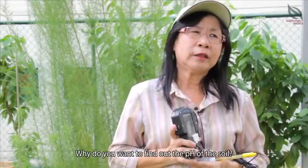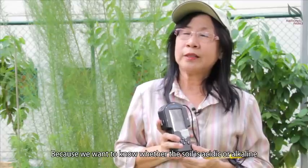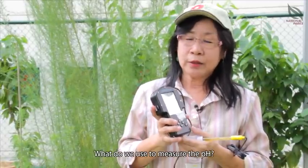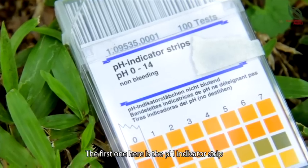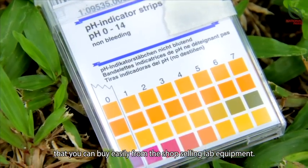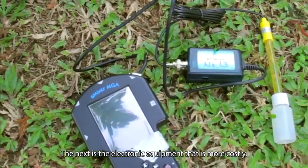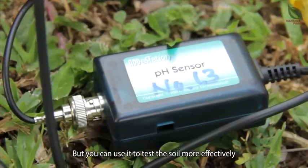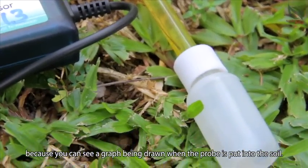Why do you want to find out the pH of the soil? Because we want to know whether the soil is acidic or alkaline and suitable for plant growth. The first equipment is the pH indicator strip that you can buy easily from the shop selling lab equipment. The next is the electronic equipment that is more costly but you can use it to test the soil more effectively because you can see a graph being drawn when the probe is in the soil.